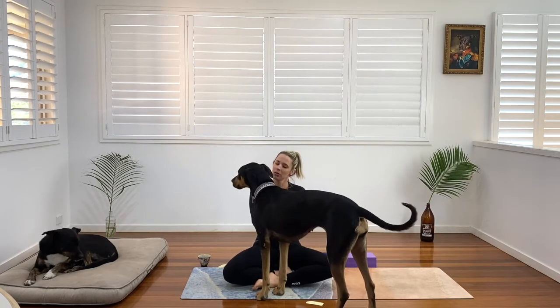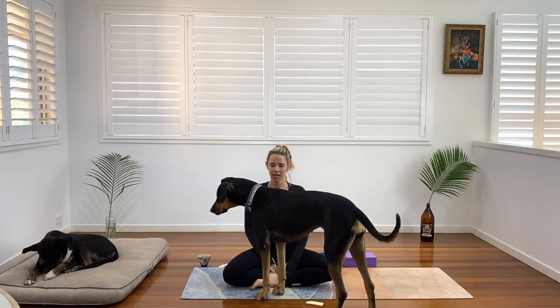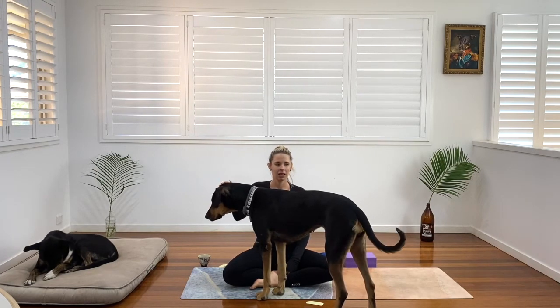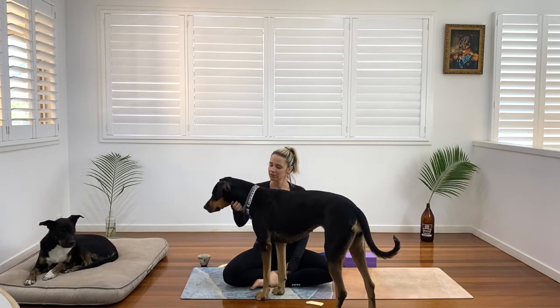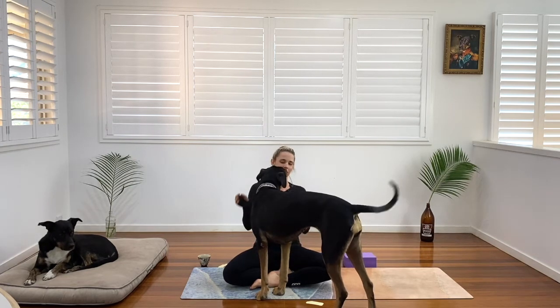Inhale, feel the belly, the ribs, the collarbones. And exhale, soften and release. Inhale. And exhale. Inhale. And exhale. We're going to inhale, roll our shoulders towards our ears and exhale, lower them down. Inhale, shoulders towards ears. And exhale down. Inhale. And exhale, release. One more — inhale. And exhale.